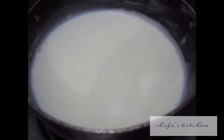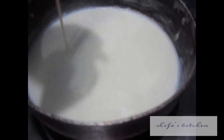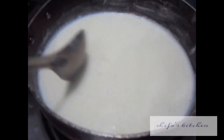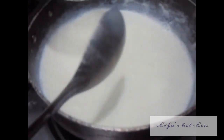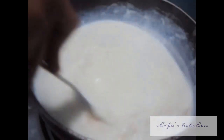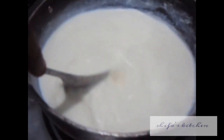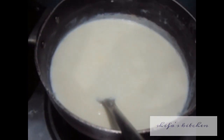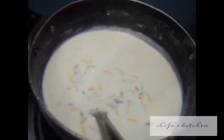Boil the milk for the rabri, then add half a cup of condensed milk to it. Add cardamom powder and white pepper, mix it, and let it boil. Then add the almond and khoya, and let it cook for 10 to 15 minutes on low flame.